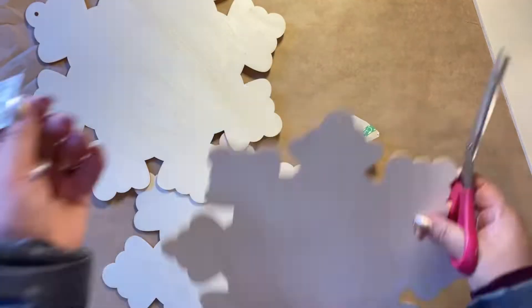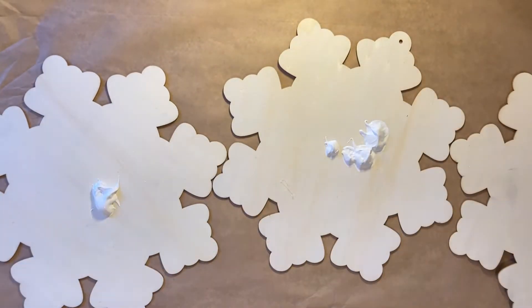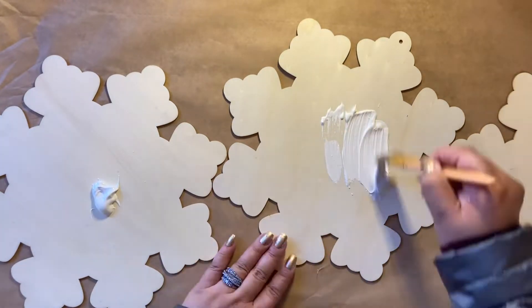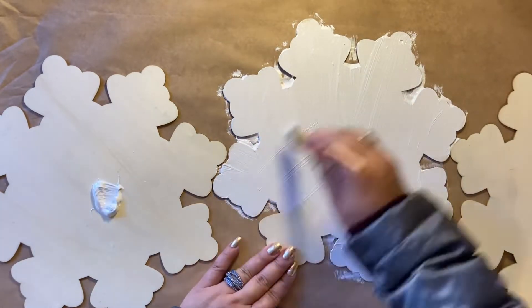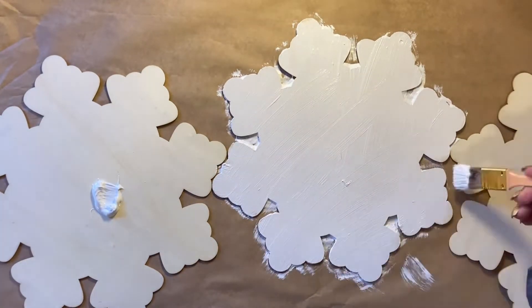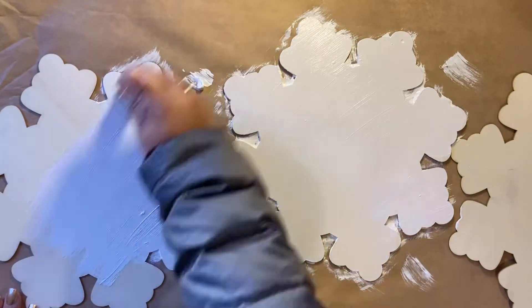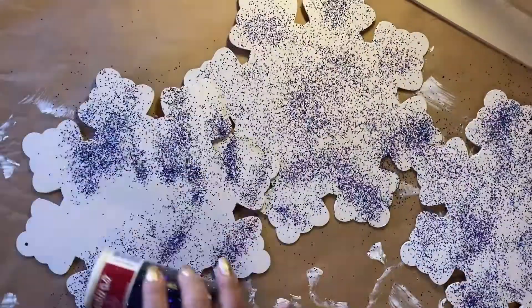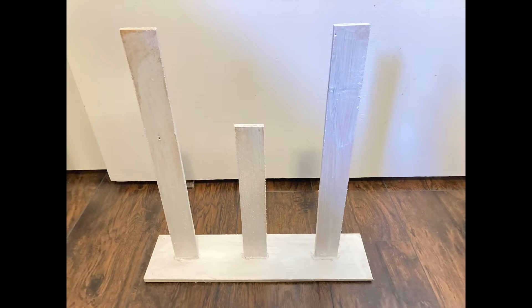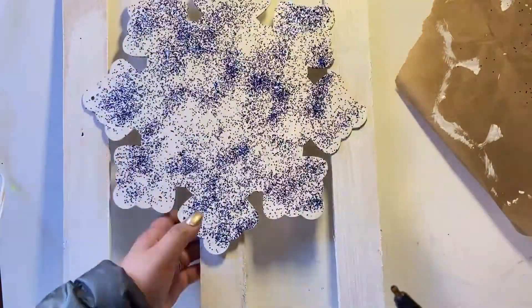Once that's done, I reinforce it by putting a little more hot glue around it and let it dry. For the snowflakes, I remove the tacks and get my white acrylic paint, painting all the snowflakes white. Then I apply blue glitter to all the snowflakes — the white base helps the blue glitter stand out. Once the snowflakes are a bit dry, I hot glue them to the edges of the craft wood.